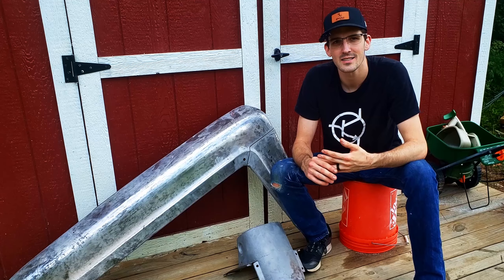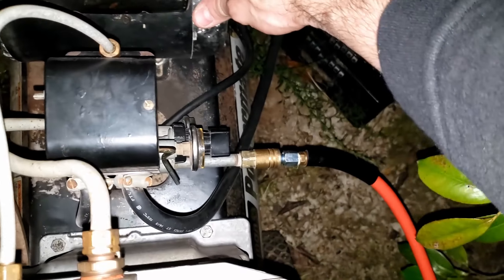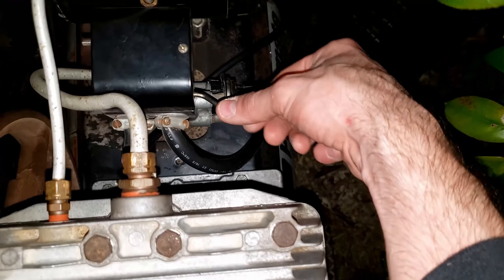As I was going along sandblasting, everything was going fine, and then all of a sudden the compressor cut out. It's having trouble starting up and I think it just stalled — it is hot. I didn't get a lot done. The air compressor stalled out and I think the fuse might have popped in it, so I'm going to let the motor cool down. I guess we'll continue later.